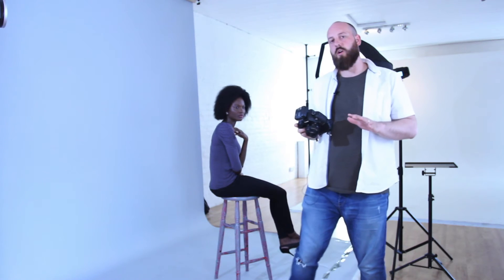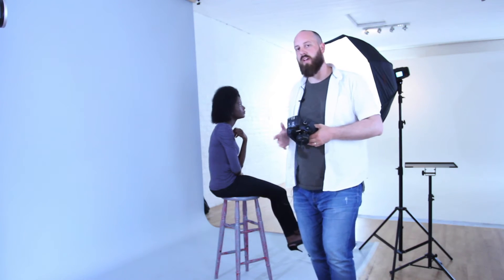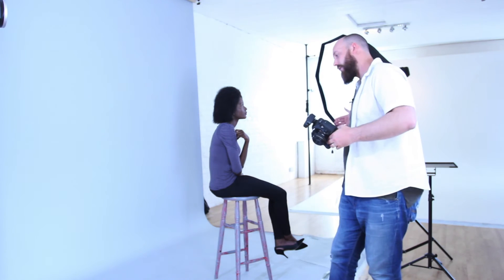One thing you've got to be conscious of when shooting the light from one side is that we get quite a lot of fall-off on this side of Abby's face. If it's a bit too much fall-off and it's a bit too contrasty, bring that light around a little bit further towards the 12 o'clock mark, and it just means you're going to get a little more spill coming around this side.